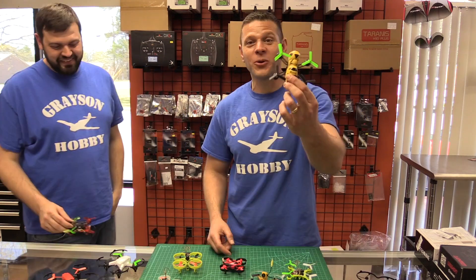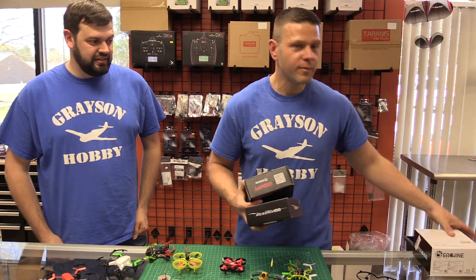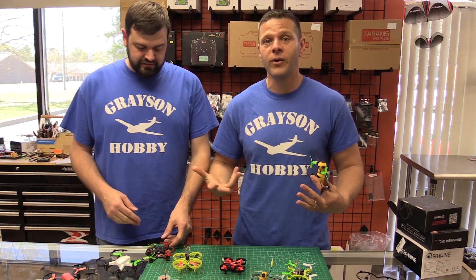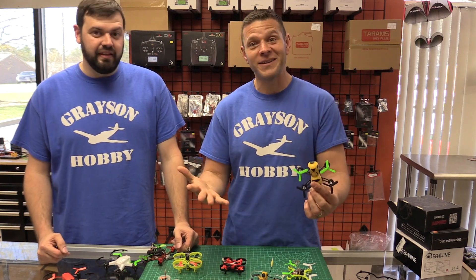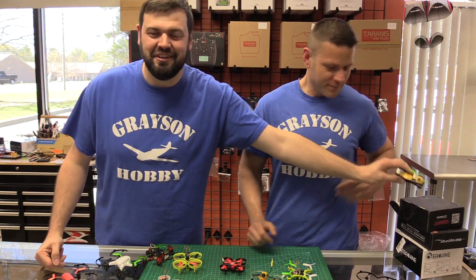We don't carry everything — we get samples from all manufacturers just about weekly. We test them out and we only sell the ones that we like and fly and have fun with. So if we don't carry it, we do not suggest you buy it — not from us, not from anybody else.